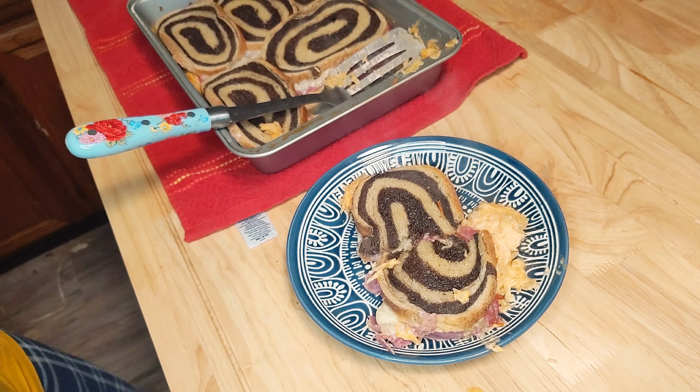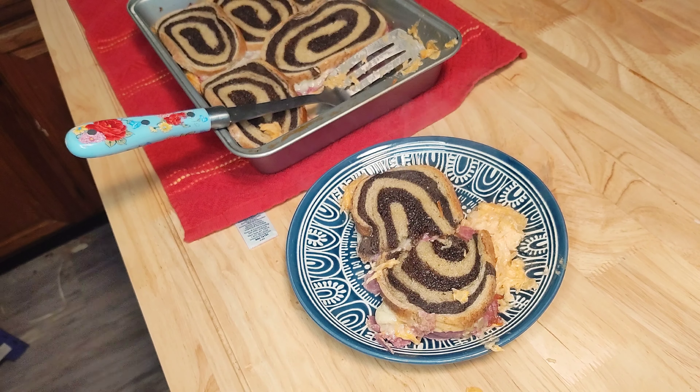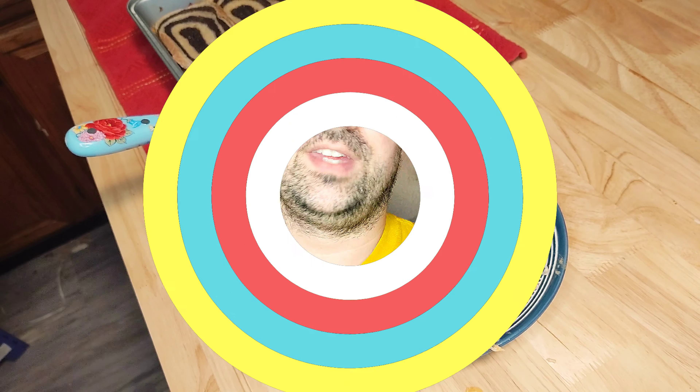And there you go — some nice yummy Reuben casserole. Enjoy! And there you have it. Nice and simple, took 30 minutes — from prep to finish about 35 minutes. Easy peasy, only a few ingredients.